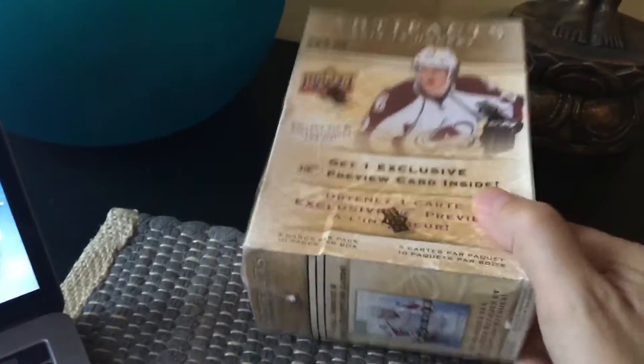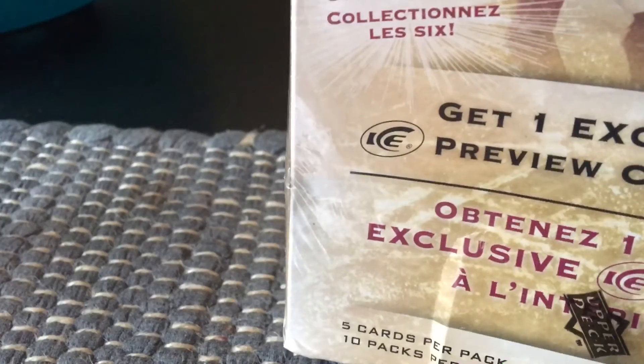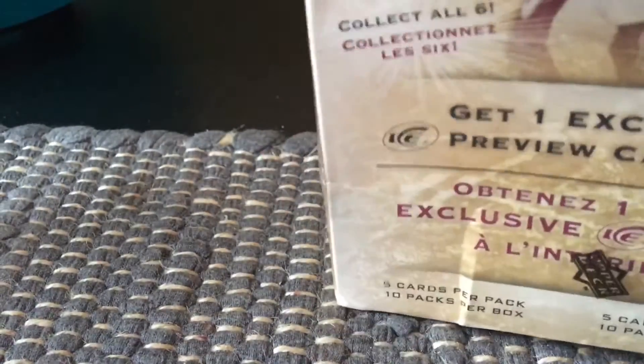Those are what we're looking for. Let's open it up and see what we get. I'm not optimistic given how little I paid for it, but I thought it would be fun nonetheless. Let's count the packs — 1, 2, 3, 4, 5, 6, 7, 8, 9, 10. Let's open them up and see what we get.